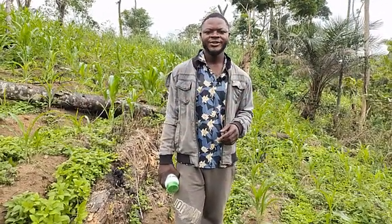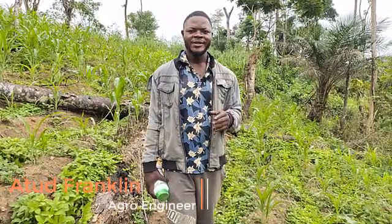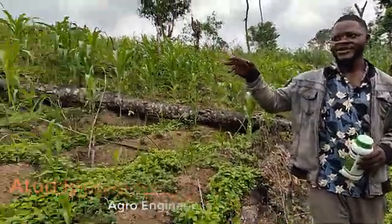Hello everyone, welcome to Argo Explanation. Today we are in a new season — our station will go on our cultivating of maize. So as you guys can see, it's our farm of maize here.